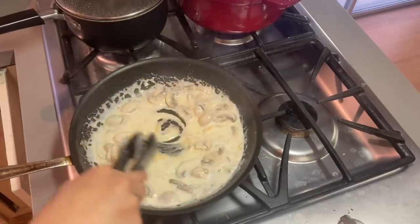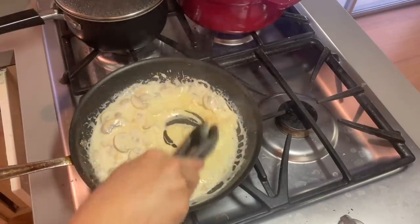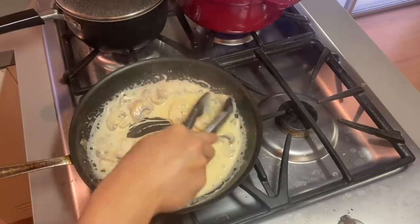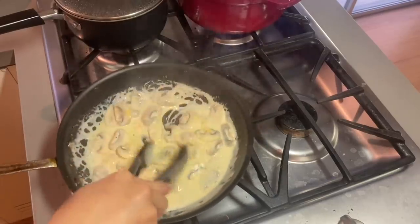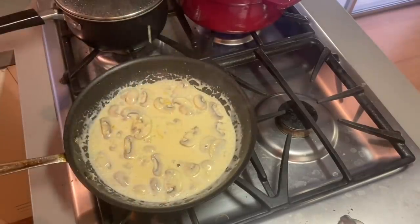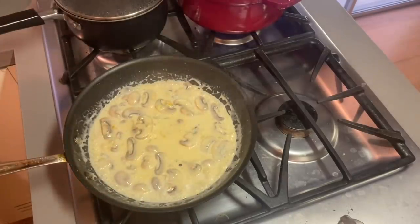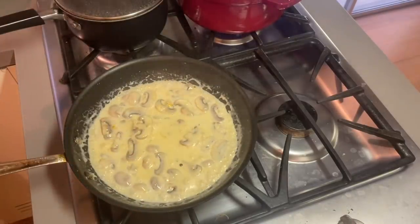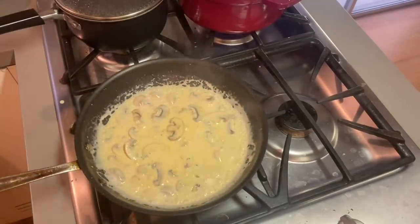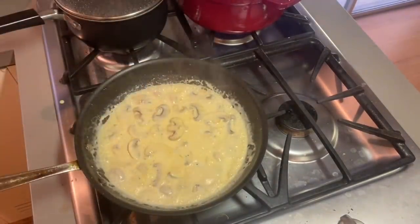The color gets richer now. The cheddar is easily just melting — this is just Tillamook deli cheese from the grocery store, nothing fancy. The sauce consistency is looking great — that's a nice saucy consistency, not just liquidy. All the cheese and butter are acting as a thickening agent for the heavy whipping cream.